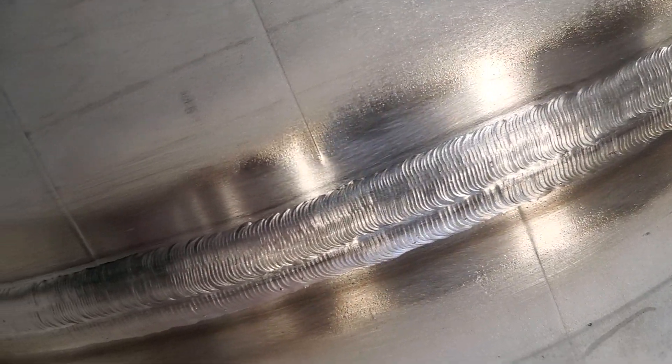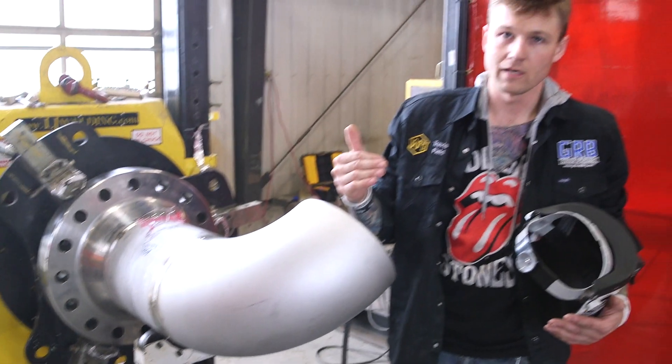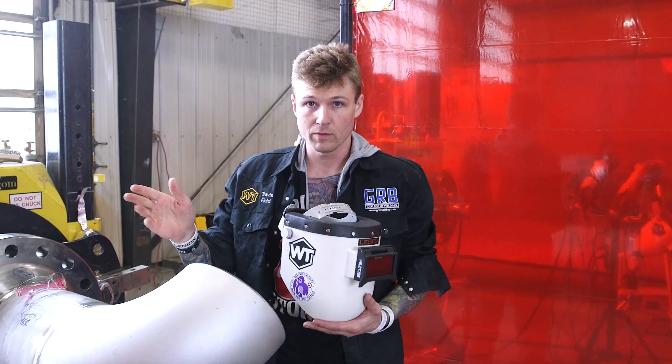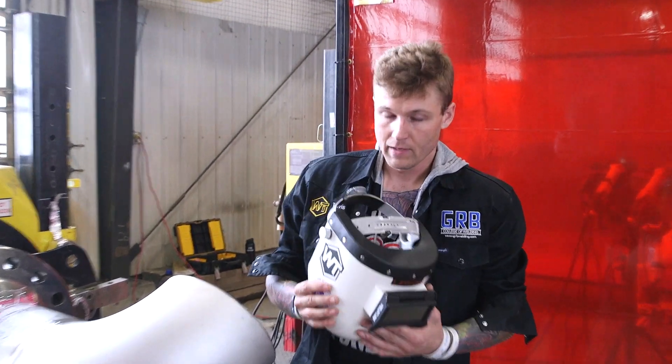Thank you for watching the video. Our lead welder and also a welding supervisor moving down to Houston, Texas did the welding here — 10-inch schedule 40. He's going to be moving on to the next large size pipe. If you like the welding videos, you can follow on Instagram and YouTube for Weld Tube, and if you like the welding helmets, check out weldlife.com. Thank you.